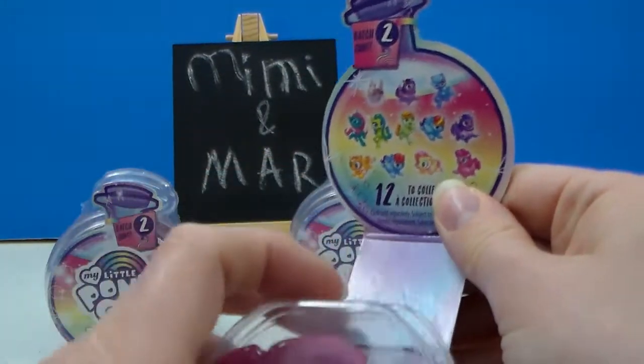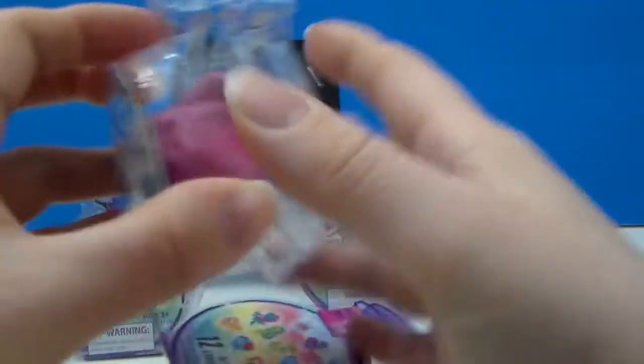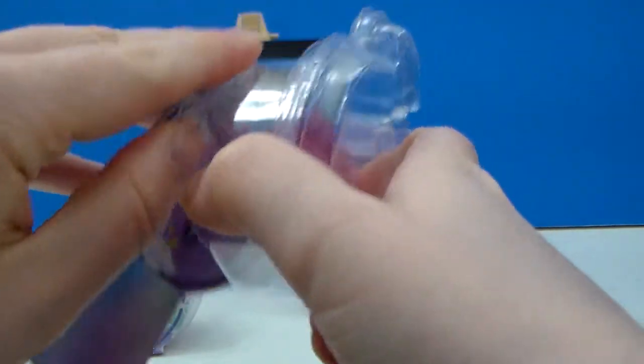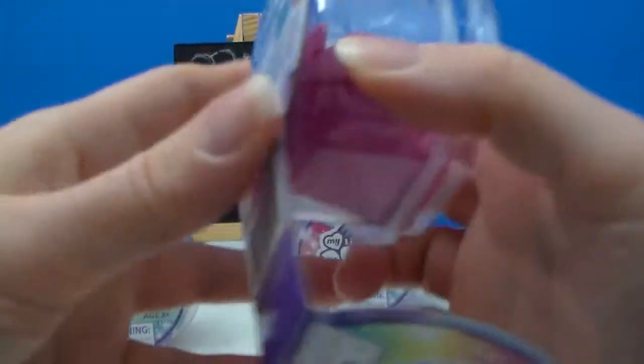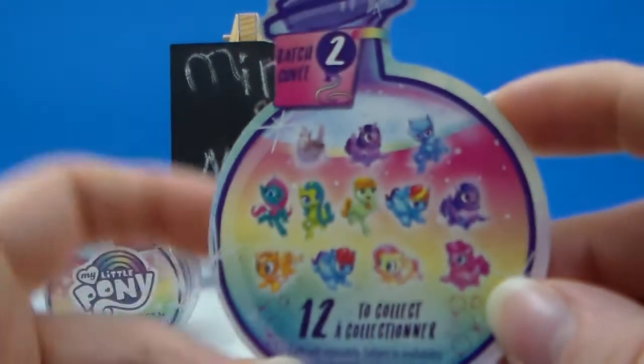Potion bottle. Alright, so I'm going to open it — there's tape and I forgot the scissors. Let's kind of look real quick here. Looks like this is maybe a checklist.